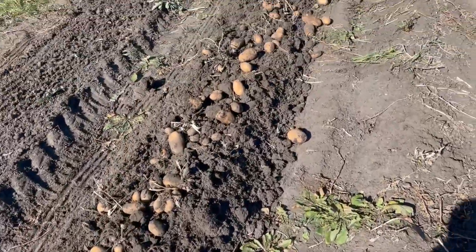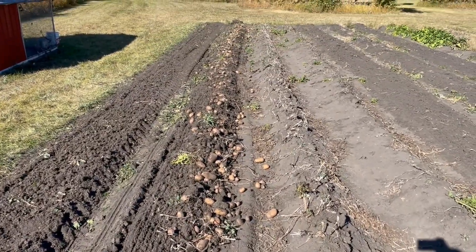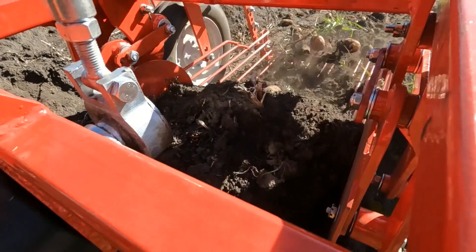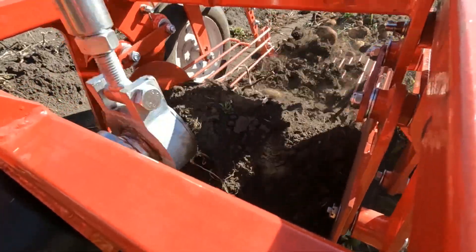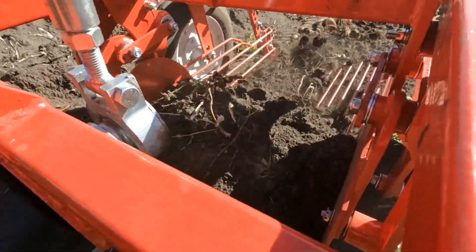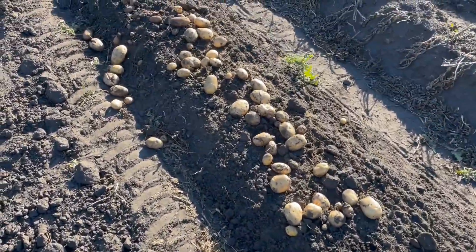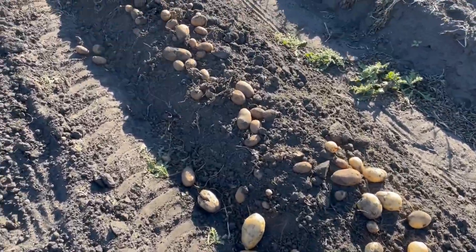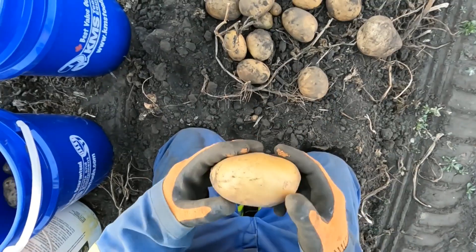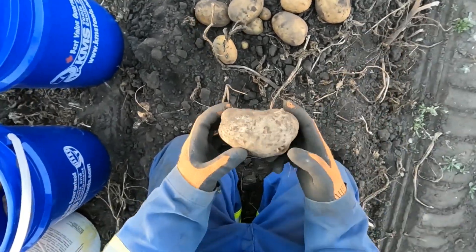Did not do bad on russets at all. Look at that — there's loads of them. That was a really good row; I got three and a half pails. This row here is just kind of odd stuff — I got the whites at the beginning and then russets again. More and more russets. This one is good. Some hills are just absolutely bad.